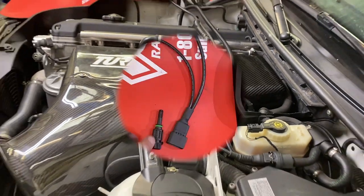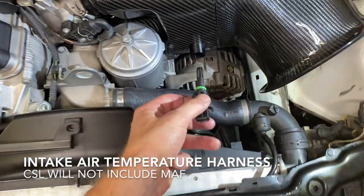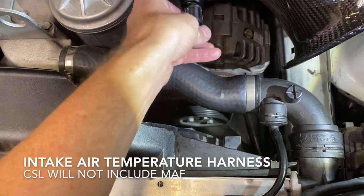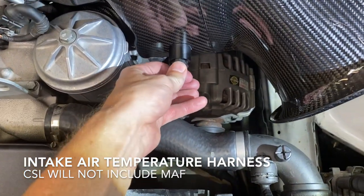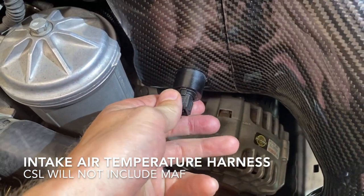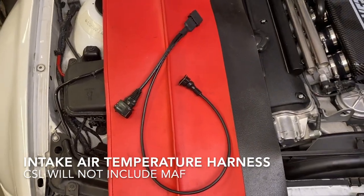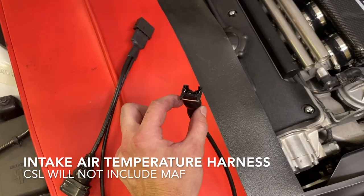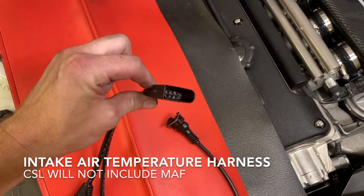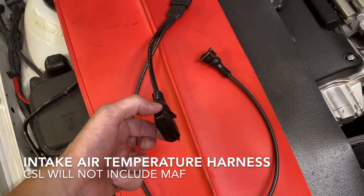Now install your intake air temperature sensor. We're using a MAF delete system, so your IAT is going to go here — there's a key and it pops right in. Squeeze the tab and push in. Notice it installs all the way flush just like that. Lastly, we're going to install the IAT relocation wiring set. This is going to plug into your intake air temperature sender that we just installed. This will plug into where your MAF used to plug in. And because we're running a MAF delete, this one won't plug in at all.